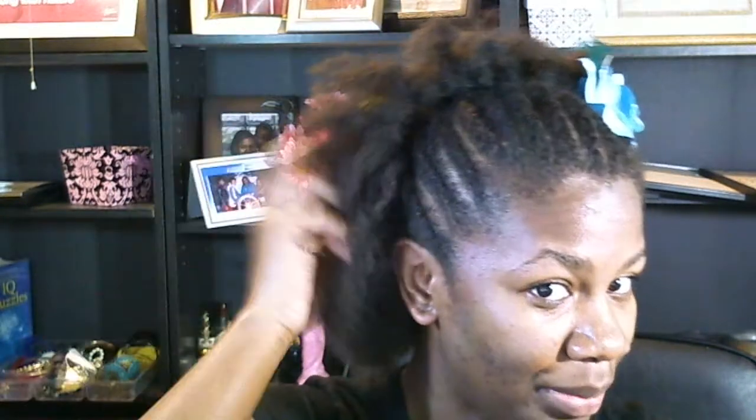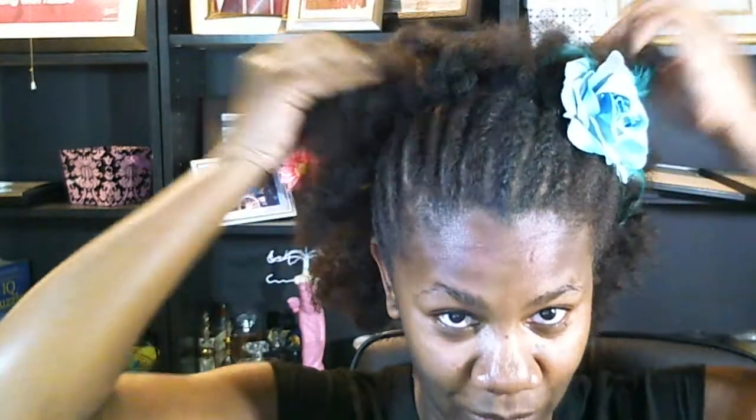So I just flat twisted my hair back, and I put Bantu knots in my hair dry for the rest. When I left for work today it was more this big, and now it shrunk up, but I still like it.